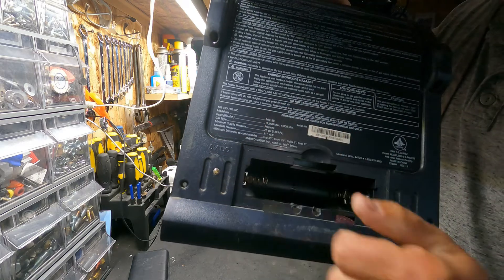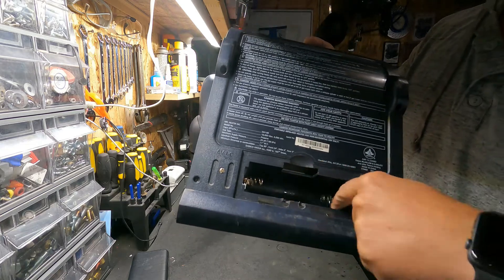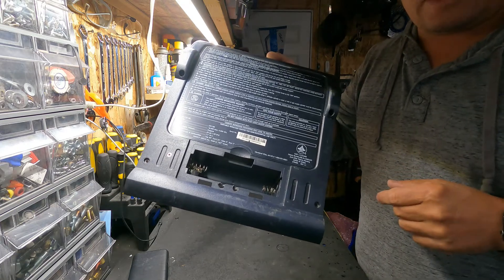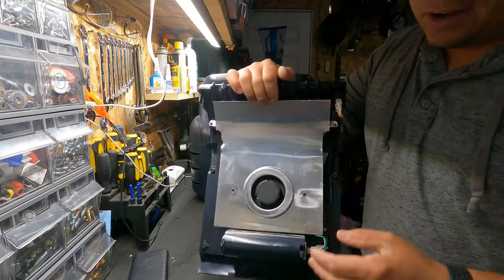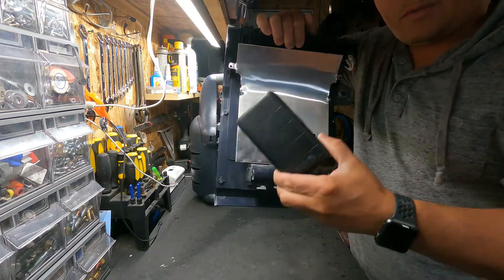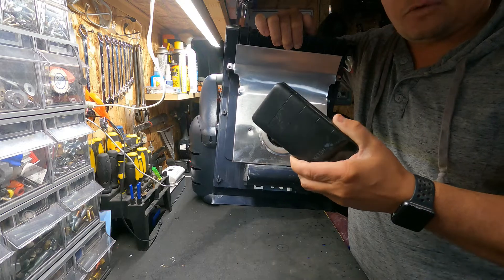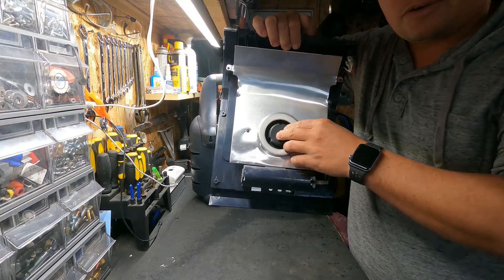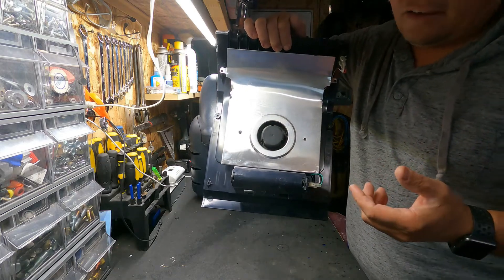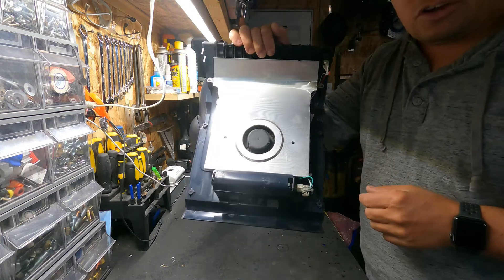On here you can see it reads 6 volts DC for the plug-in, and you can also use four D-size batteries at 1.5 volts per battery — times 4 is 6 volts — so this fan runs off 6 volts from the factory. The only unfortunate thing about going with USB power supply is that USB only puts out 5 volts, so you will lose a little bit of power and it won't spin as fast. But you get a little less wear and tear, and I still notice the fan spins quite well with good airflow.